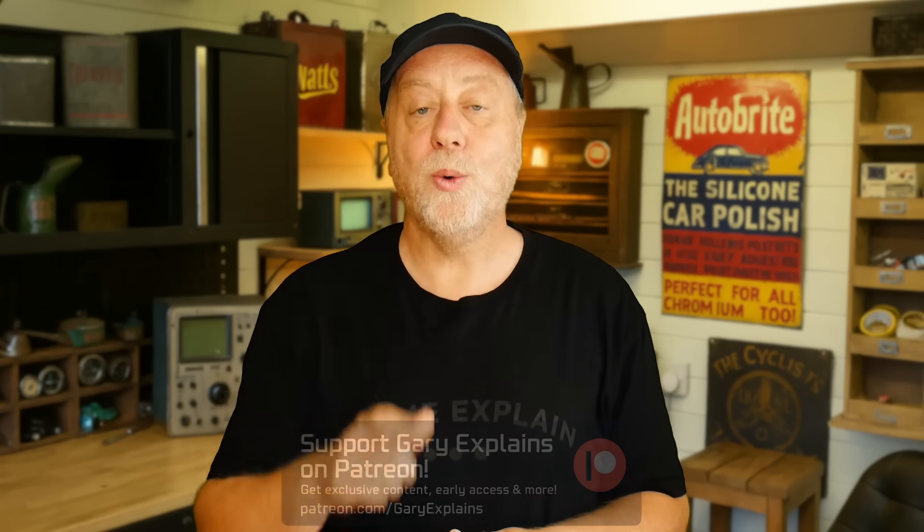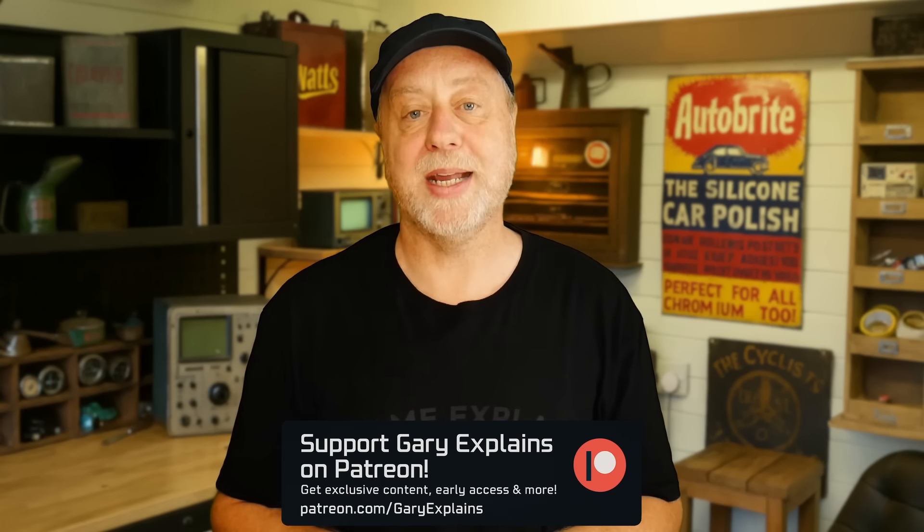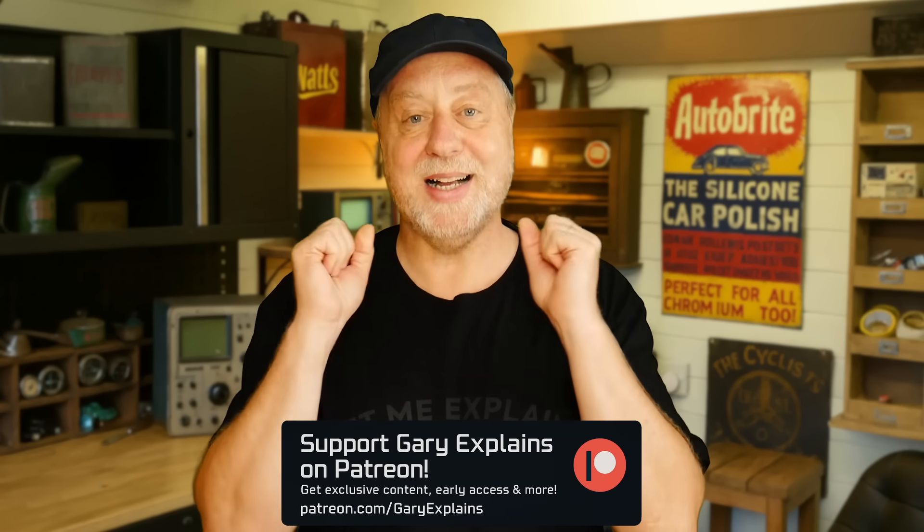And there you have it — the Arduino Nano R4. Do let me know in the comments below what you think about the board. Will you be getting one? Do you, like me, have a little pile of boards and want to build up your collection and do some more playing around? We'd love to hear your thoughts. My name's Gary Simms, this is Gary Explained. I really hope you enjoyed this video — if you did, please give it a thumbs up. If you like these kind of videos, I invite you to subscribe to the channel. Please do check out my Patreon page. I'll see you in the next one.